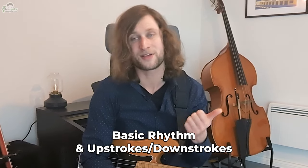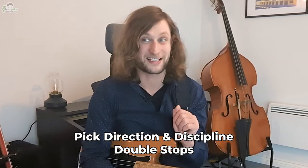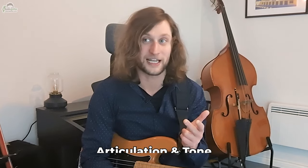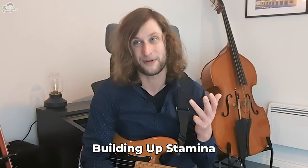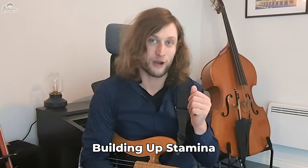We've got Under Pressure by Queen — that's going to be looking at basic rhythm and getting comfortable with upstrokes and downstrokes. We've got Longview by Green Day, which is looking at pick direction discipline and adding a few double stops. We have 46 and 2 by Tool, focusing on articulation and tone. Parallel Universe by the Red Hot Chili Peppers, which will really help us build up our stamina. And lastly we're going to put all of them together with Yes's Roundabout, which is one of my favourite bass lines of all time.